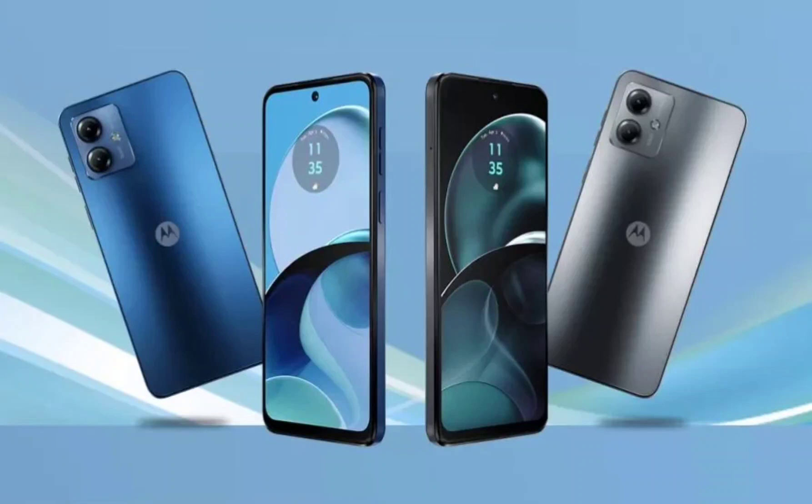New Moto G14 leak shows off budget-friendly phone specs and design. Motorola budget phones offer a good bang for the buck, and it seems the upcoming Moto G14 will be no different. The smartphone has been making rounds on various certification sites recently, with the FCC revealing a 20W charging speed.